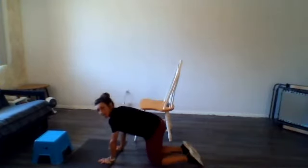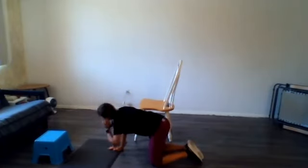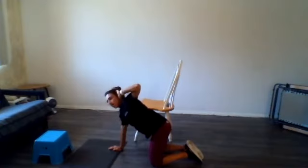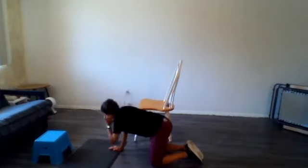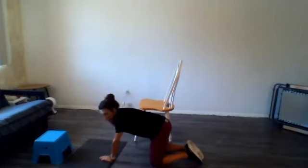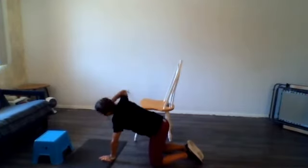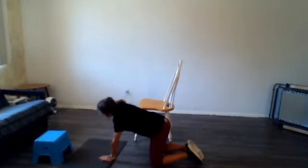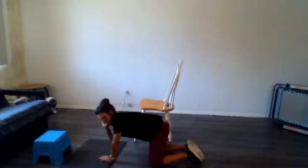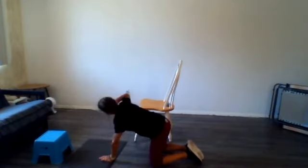Let's try to do 10 or 15 of those on each side, just rotating up. The more you do it, you should feel a little bit more movement in your upper back. Switch sides — if you're following along, 10 or 15 on each side. You should feel those back muscles opening up a little bit. I'm going to do one more here.